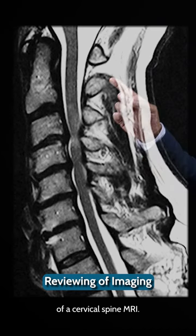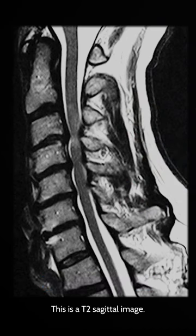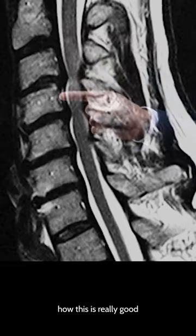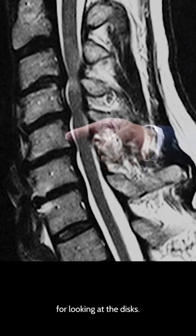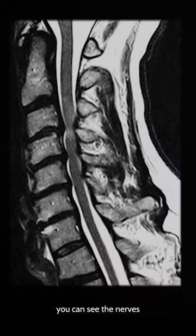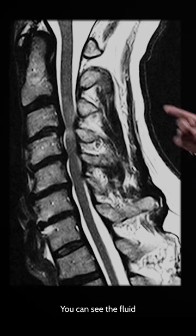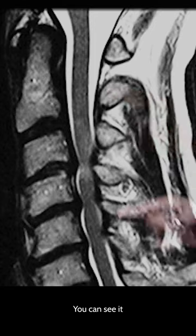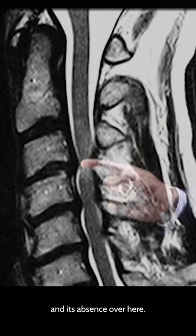We'll bring up an image here of a cervical spine MRI. This is a T2 sagittal image. You can see here how this is really good for looking at the discs. It's good for looking at the spinal cord over here. On some sequences you can see the nerves very well. You can see the fluid around the spinal cord — this white stuff over here — and you can see it all the way down here and its absence over here.